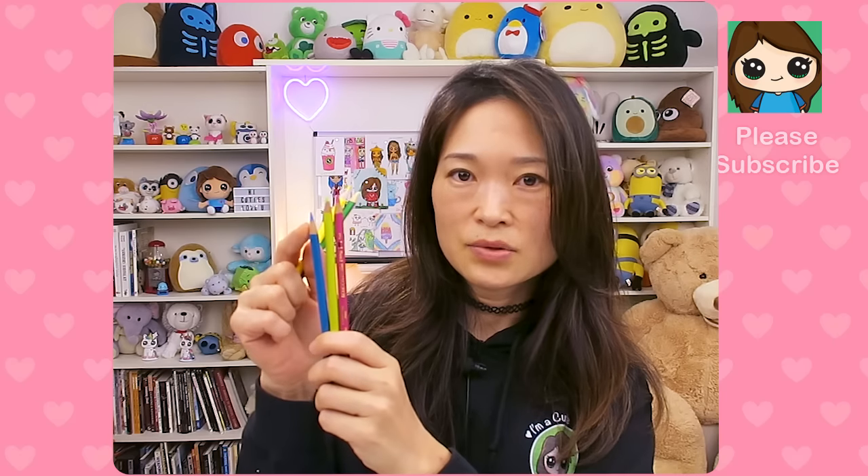This is called Prismacolor colored pencil, and these are the Crayola. The difference with Prismacolor is it's a little bit more professional — the reason is they're more expensive. They're more expensive because the color pencil is waxier, so when you color with these the color is more saturated and you can get a really smooth, deep color. Whereas Crayola is drier, I guess you would say. So that's the difference. If you really want to go all out, Prismacolors are really nice — they're soft and you can get really saturated color with them.